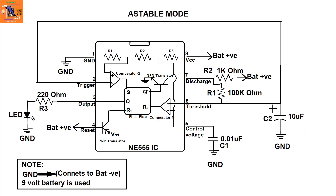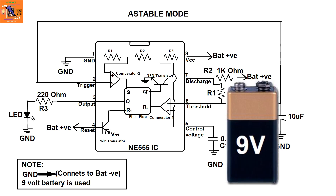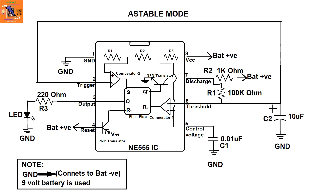Now let's understand the three modes in which this IC is used. The first is the astable mode, in which the output goes high and low frequently. This is the circuit diagram for this mode. The battery used is a 9-volt battery. You can also see that the reset pin 4 is connected to the battery positive so that the IC cannot be reset from pin 4, as it requires negative voltage to reset.